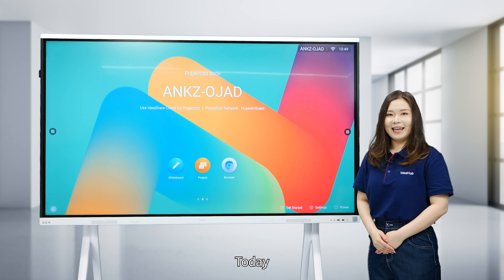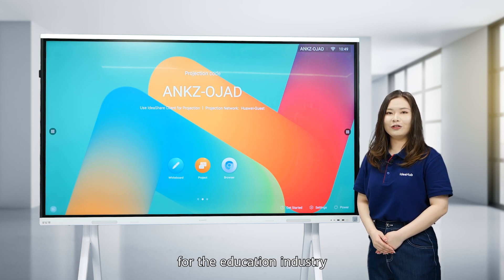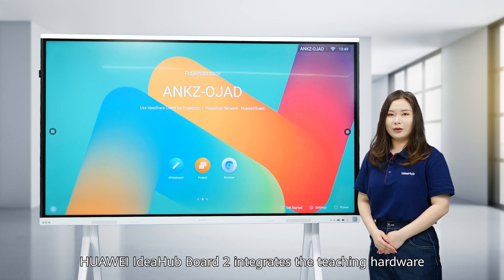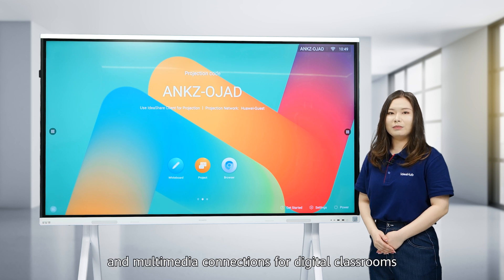Hello everyone. Today let's talk about the key features of Huawei IdeaHub Board 2 for the education industry. Huawei IdeaHub Board 2 integrates the teaching hardware and software ecosystem and provides smooth writing, mobile device projection, and multimedia connections for digital classrooms.